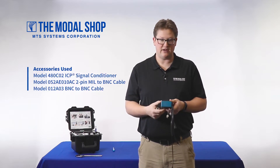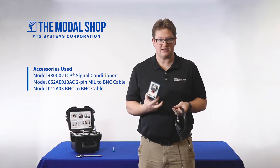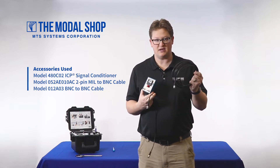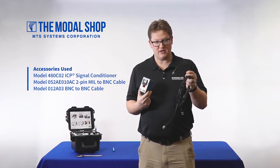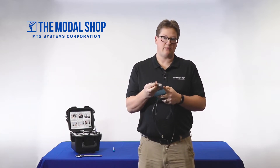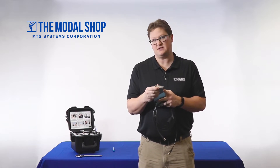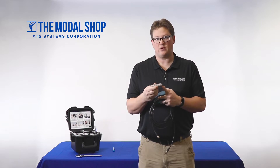To do the test, I'll need a 480 CO2 signal conditioner from PCB Piezotronics, a 2-pin mil to BNC cable, a BNC to BNC cable, and I'll want to check the mounting adapter on the bottom of my transducer. My transducer has a 1.25 mV mounting stud which makes it easy to mount to the shaker, but there are about 24 different mounting options with this transducer.